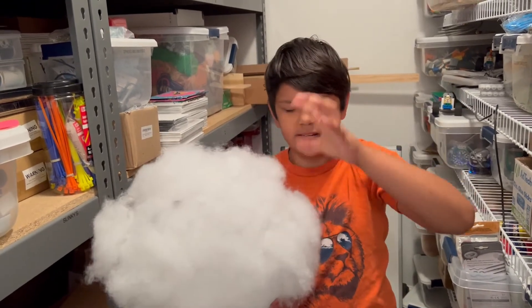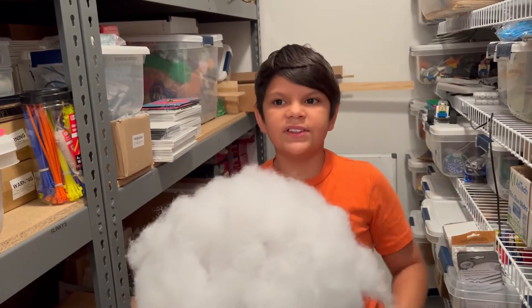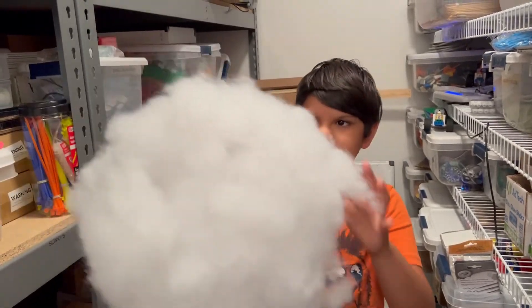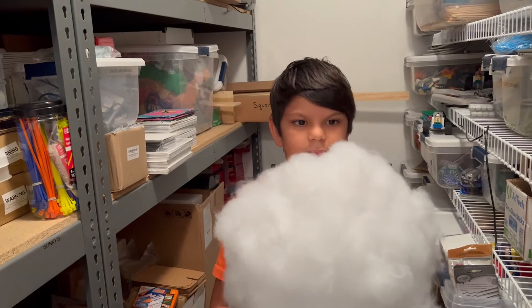The hard part was getting the ball — I don't know if you can see the ball here — getting it right on. Then the fluff. The easiest part was probably getting the fluff on it.